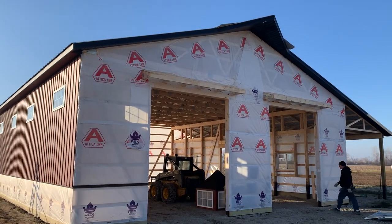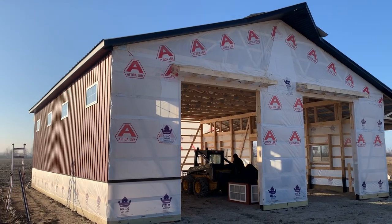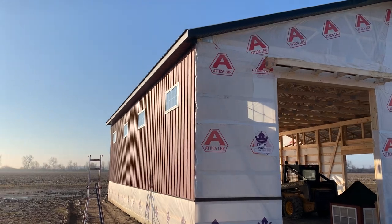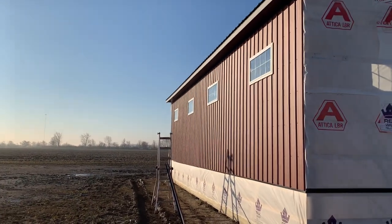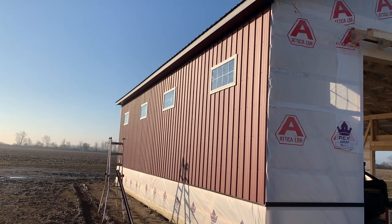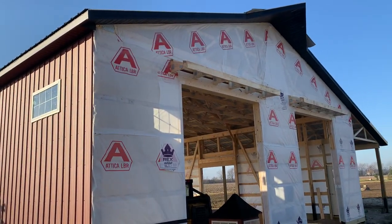Hey, Josh here at Attica Lumber Company out in Woodmore, Ohio. Check this one out — it has a lot of gingerbread, a lot of different features on it. You can see right here on the sidewalls the grid windows — it's a nice look there, the grids.